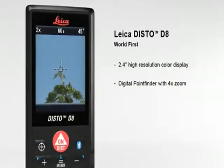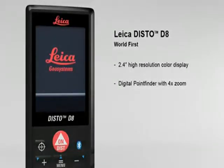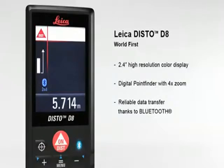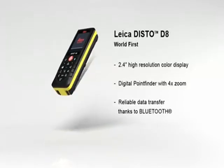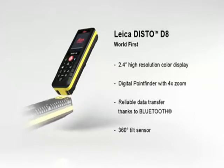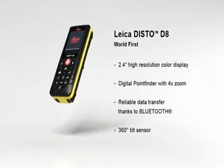The digital point finder with four times zoom makes finding the target much easier over long distances, and even allows measurements to be taken in bright sunlight. Thanks to Bluetooth, measured results can be transferred wirelessly and reliably to pocket PCs and PCs. Any angle can be determined quickly and easily with the built-in 360 degree tilt sensor.